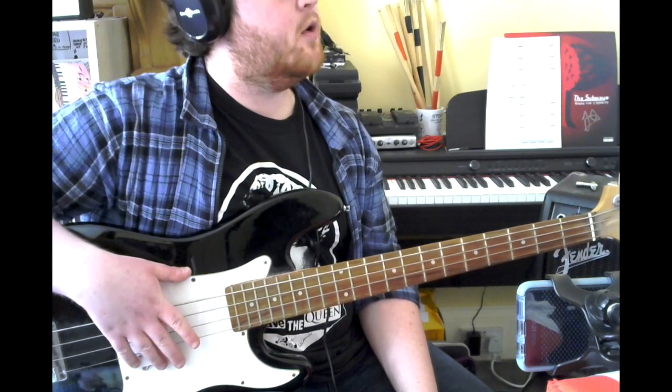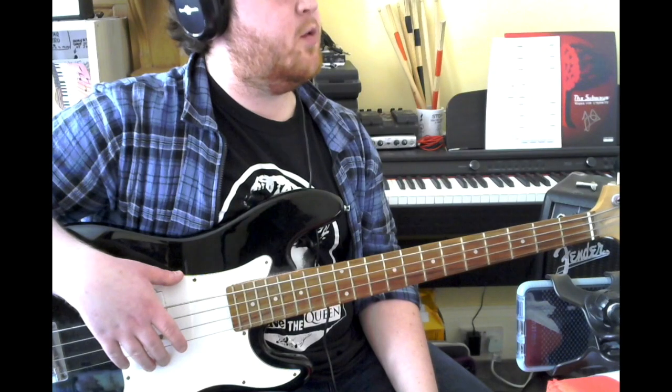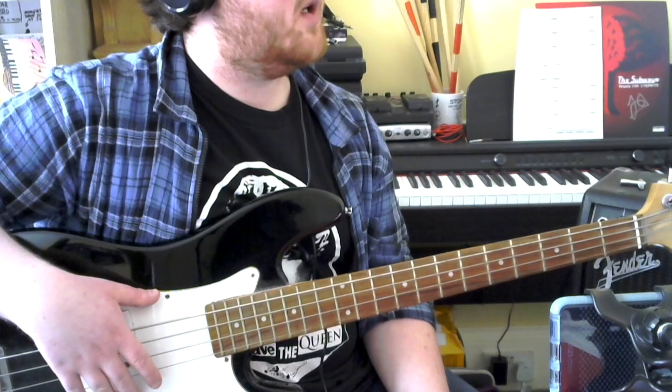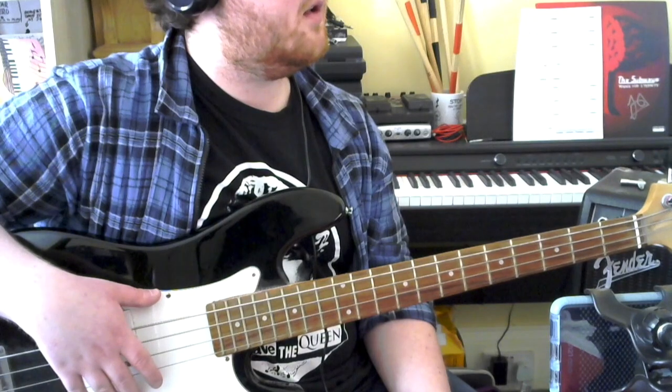This is the walkthrough for 'Sunshine of Your Love' from the Grade 3 Trinity Bass books from 2012. Similar to 'All Day and All the Night', you're mostly just following the guitar line.